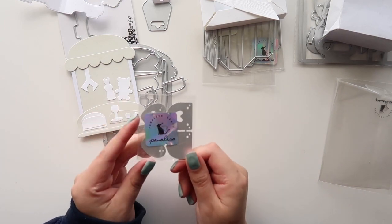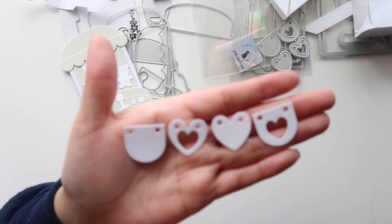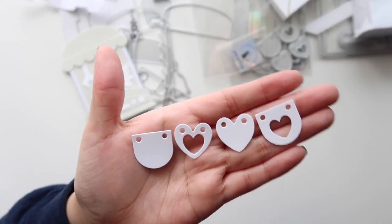I picked up this little banner die. This is what the banner looks like when you die cut it — super cute.